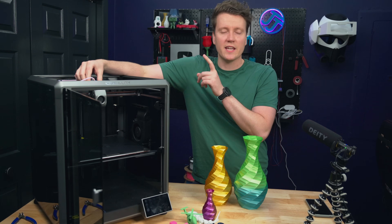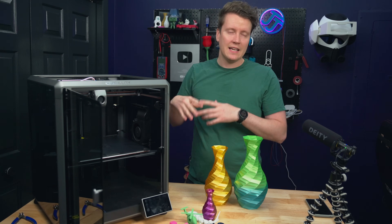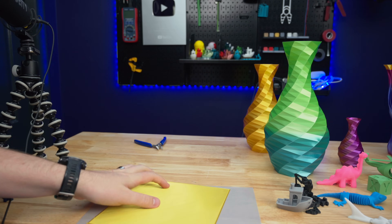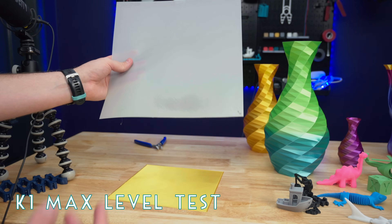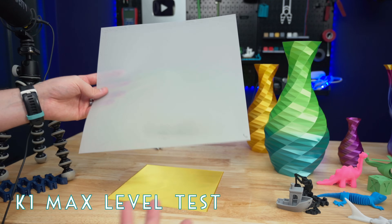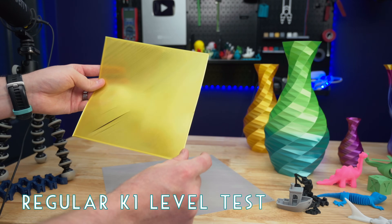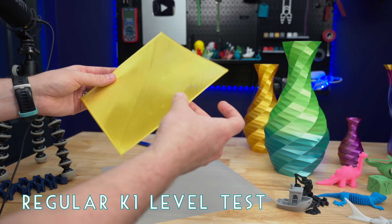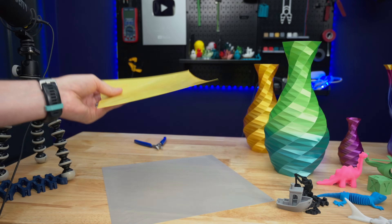The LiDAR is used for mesh bed leveling, probing over a million points across the bed. Here are the bed levelness tests — a full 300 by 300 millimeter sheet printed in a single run. It's not perfect; it's a little thinner in some areas and thicker in others, but overall it's a successful print. You can fully utilize the 300 by 300 millimeter bed, and in general probing adequately levels the bed so you can use the entire surface.